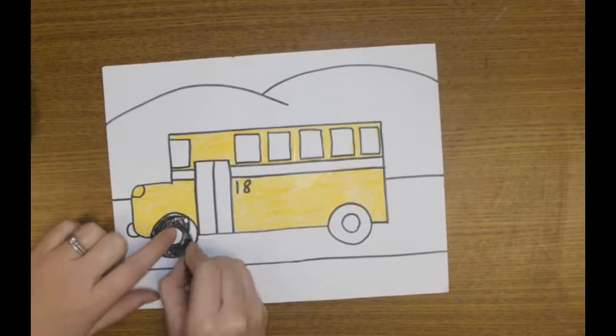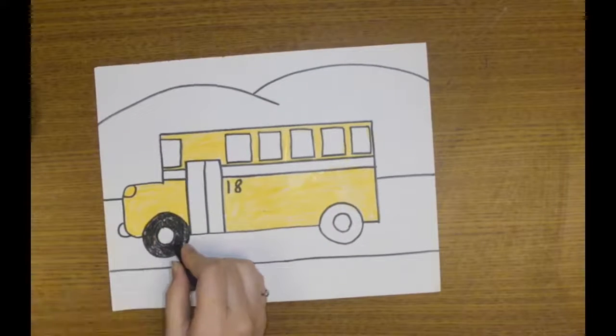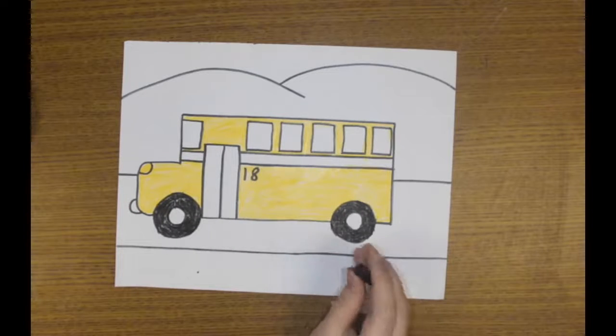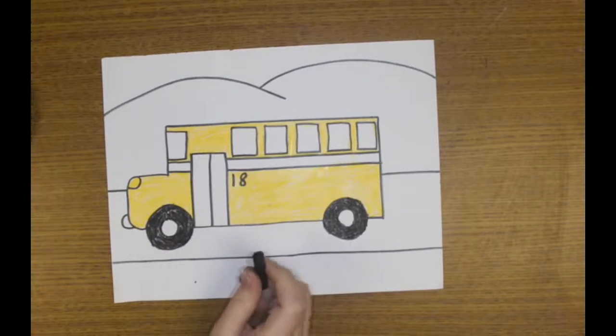I could leave the middle white, but on the tire of the wheel, I want to make sure I fill it in nice and even. I've done both my wheels with my nice, neat black crayon. Go ahead, color in your tires on your wheels nice and careful with your black crayon.